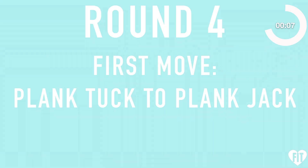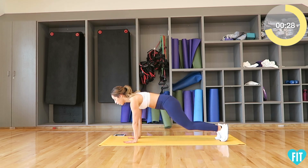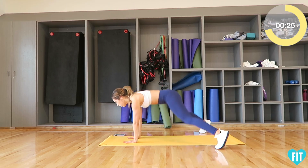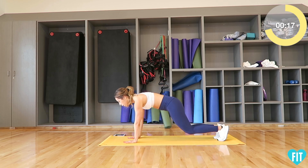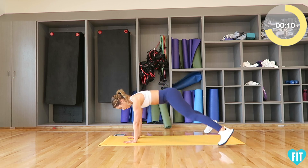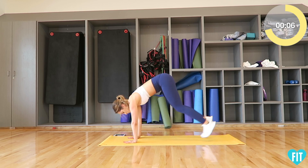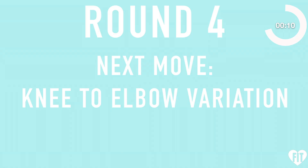Round four. First move: plank tuck to plank jack — three, two, one, go. Next move: knee to elbow variation — three, two, one, go.